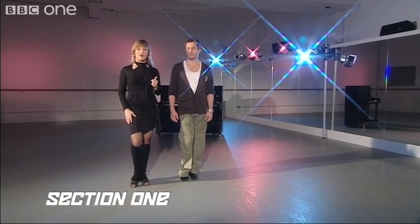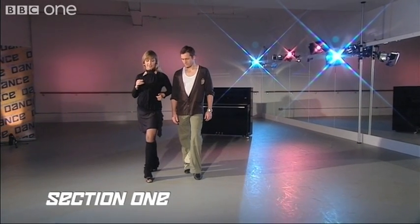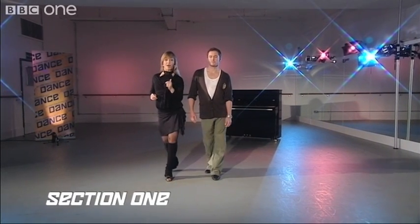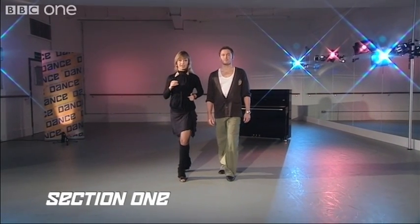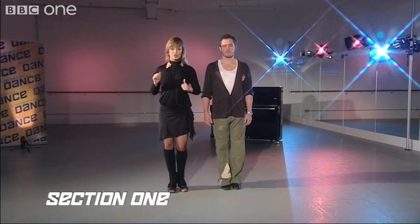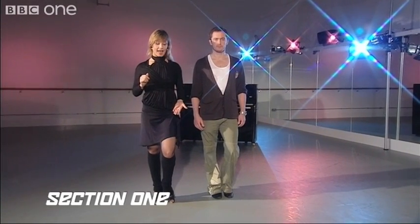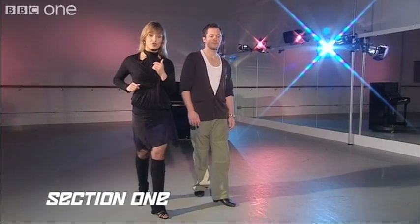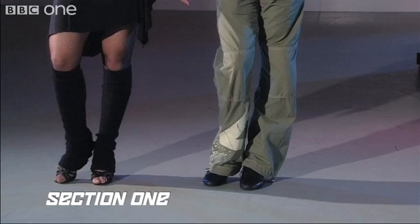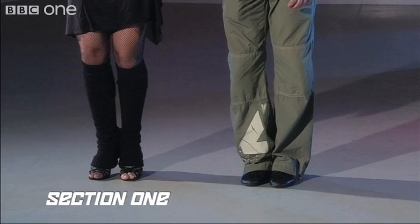Now we're going to continue stepping back on five with our right foot. Replace weight on six. And close on seven. Now we're going to switch on eight. One more time: back on five, replace weight on six, close on seven. And now we're going to switch on eight. Ready? And going one, replace two, close three, switch four. Back on five, replace on six, close on seven, switch eight.